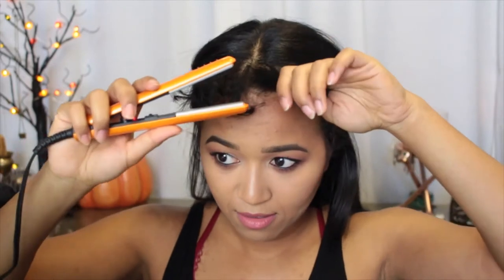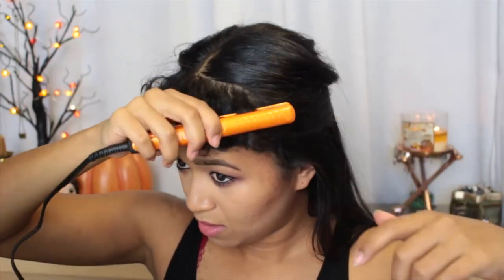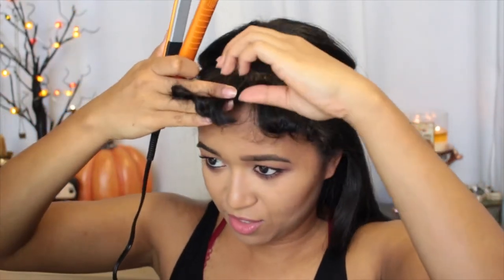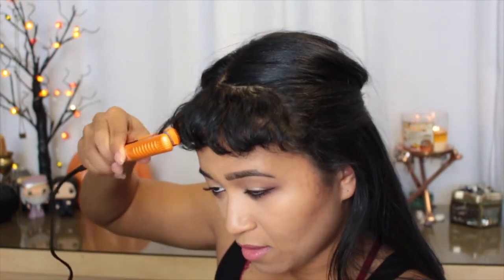If you comb it a certain way it'll actually help the hair curl inwards, because if you comb it the normal way your hair will flip up - mine does - and it doesn't look too good for curly bangs. I just take it and clamp the hair in between. I try not to part my hair in the middle or else it'll have a really awkward part. Just take big chunks of hair, try to keep the curls together, and curve the flat iron inwards.